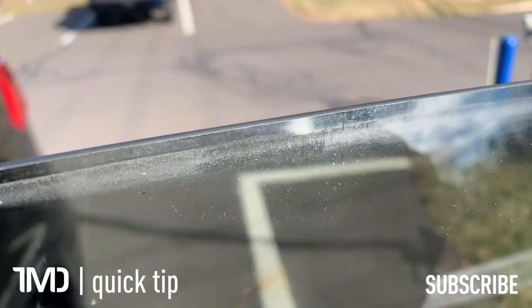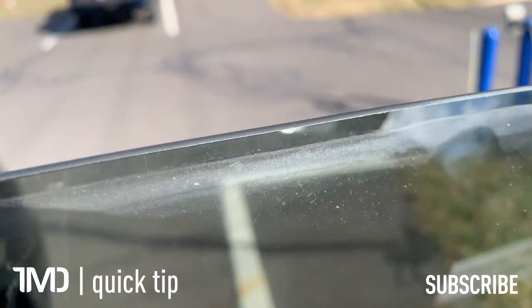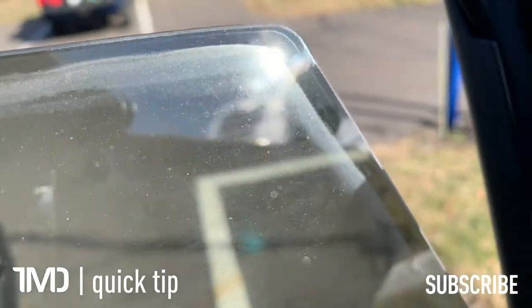Notice here along the edge of the glass there's that little lip of dirt from when the glass goes up inside the door jamb.